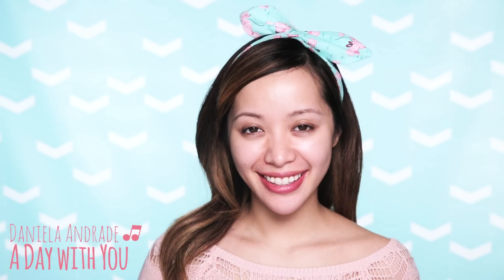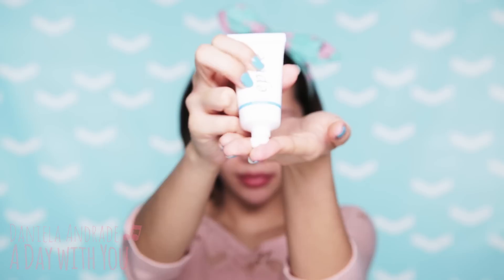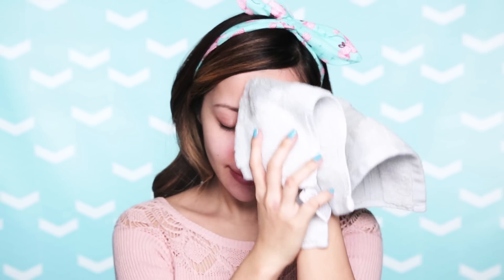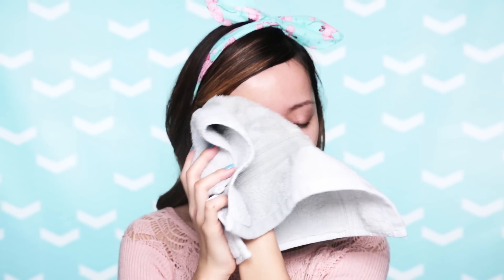Let's start with basic skincare. Step 1: Cleanser. Use a cleanser that works for your skin type. Is it dry, oily, normal, or a combination like myself? Rule of thumb: if you have a dry skin type, use a cream cleanser. And if it's oily, use a gel cleanser. And if you're looking to exfoliate your skin, wash your face with a washcloth to gently scrub away to reveal perfectly polished skin.